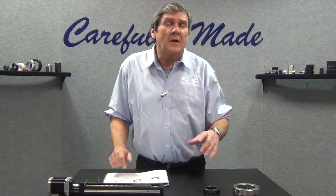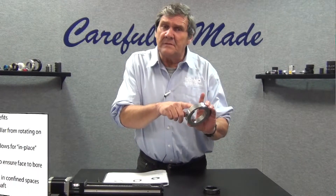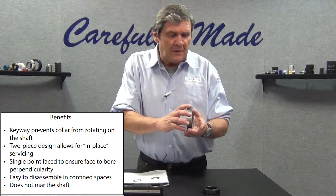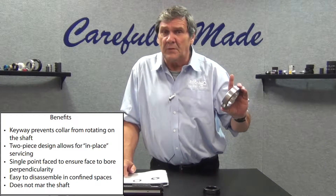Some applications have a requirement where your collar needs to go over a key, and the key will give additional holding power for rotational forces to hold the collar in place.